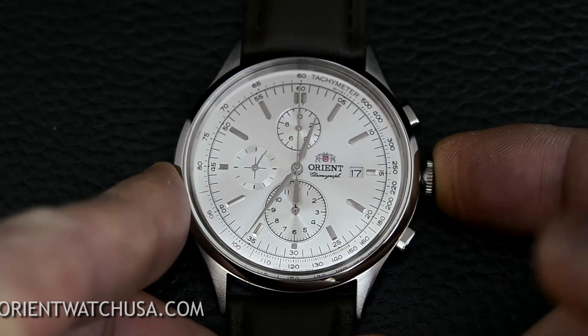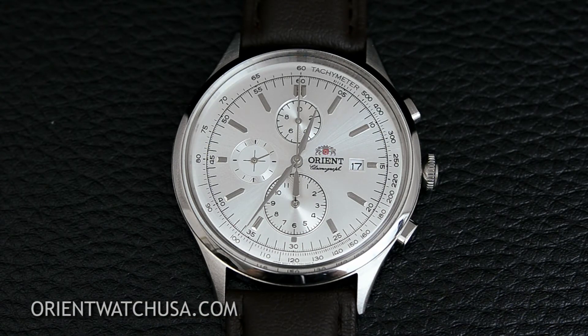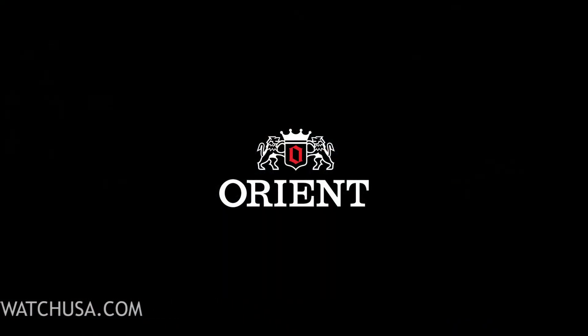Once you get it all lined up, push the crown back in and you're good to go. That is just a quick, easy way to adjust the chronograph. Thanks for watching and I hope to see you wearing this Orient Watch soon!